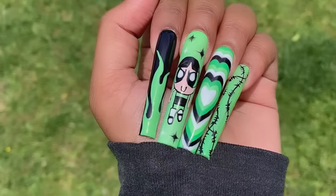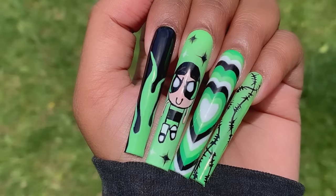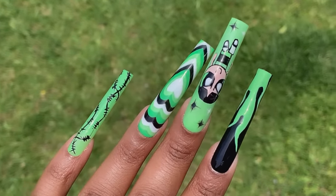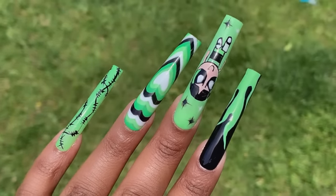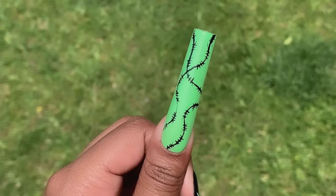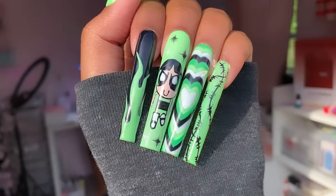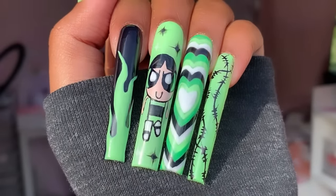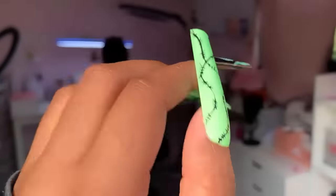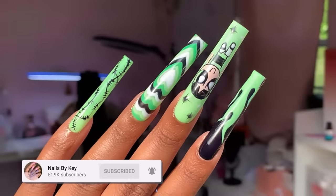Unfortunately there still isn't a lot of sun, so this is all I have for this video. But I love how the set turned out — this is truly amazing. I honestly cannot believe I just did Buttercup on my nails and that heart design. I'm always intimidated by nail art like this, but the more I do it the better I get. Thank you guys for being here, and thank you to Temu for sponsoring today's video. Make sure to check the description box for all of the links. Let me know what you thought about today's set, and as always don't forget to like and subscribe. See you guys in the next video!